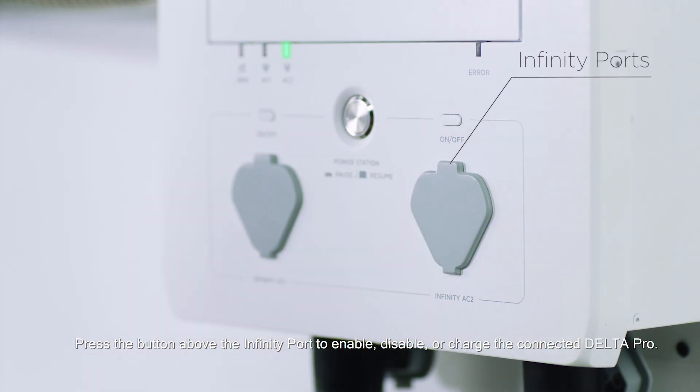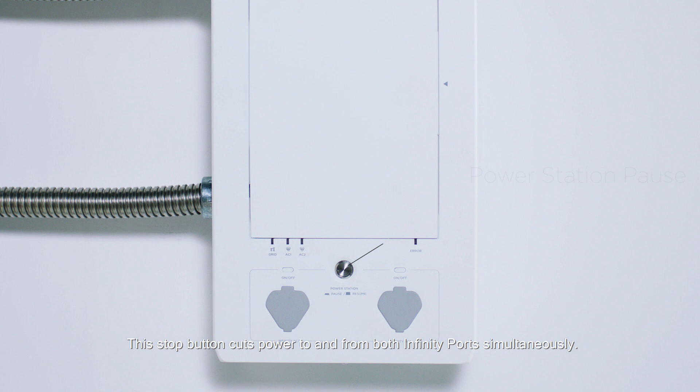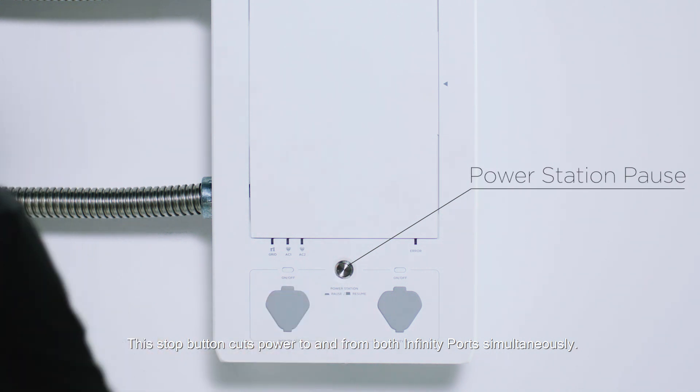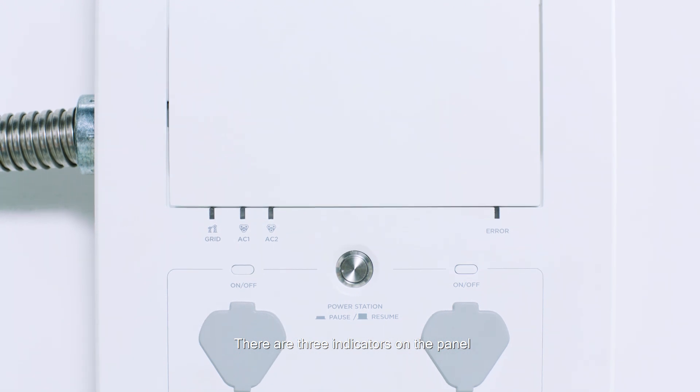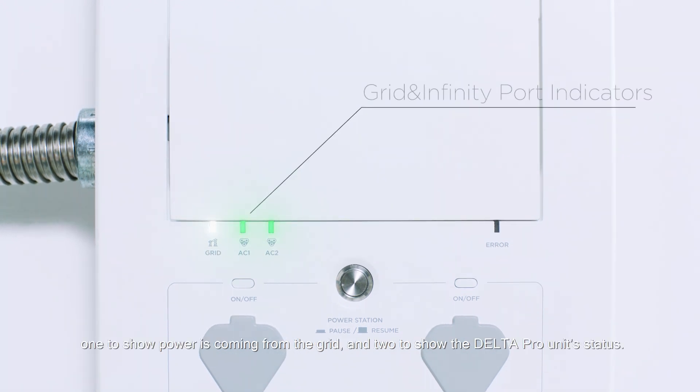Press the button above the infinity port to enable, disable or charge the connected Delta Pro. This stop button cuts power to and from both infinity ports simultaneously. There are three indicators on the panel — one to show power is coming from the grid and two to show the Delta Pro unit status.